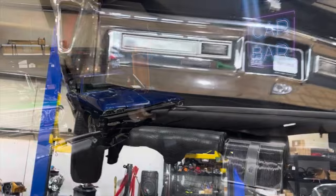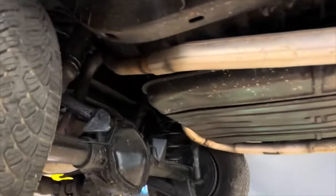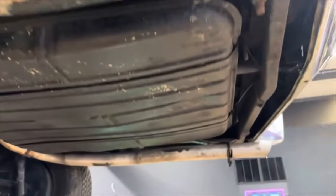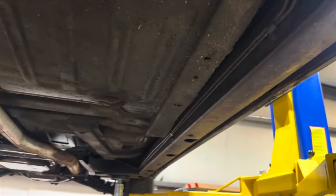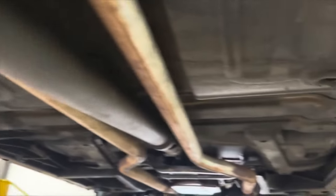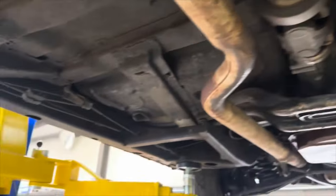Let's get a look up underneath this '70 Cadillac — super solid car. Frame extensions, fuel tank — they are excellent. We got it up in the air sealing up some leaks. Rear floors are perfect on both sides, front floors are perfect on both sides, and so is the frame.